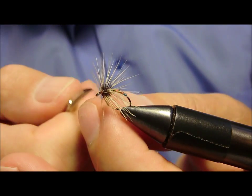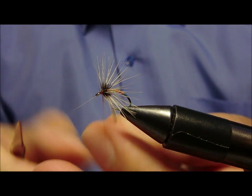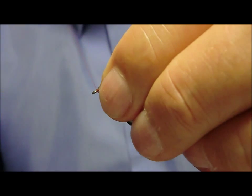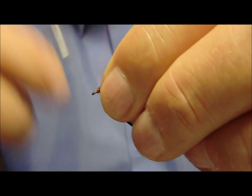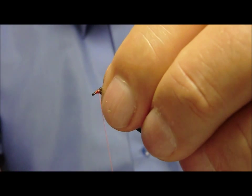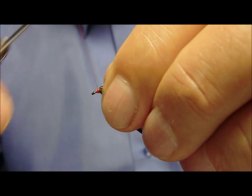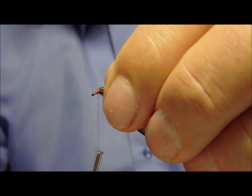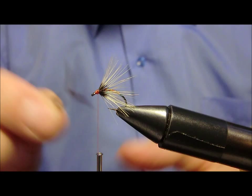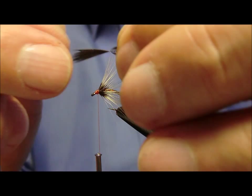Andiamo a togliere. Ora, sempre col filo di montaggio, andiamo a spingere tutto indietro. Subito davanti andremo a sistemare una piumetta di cormorano rovesciata: praticamente questa è la testa.